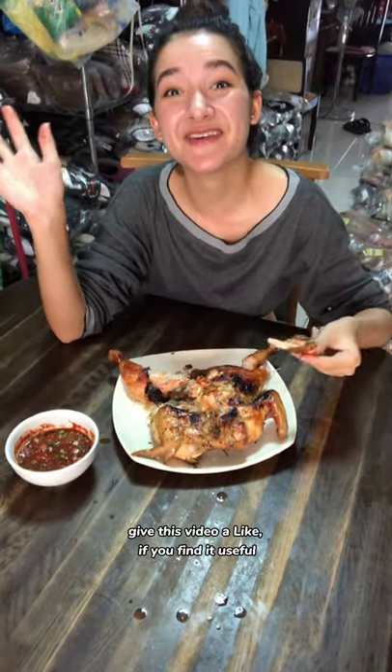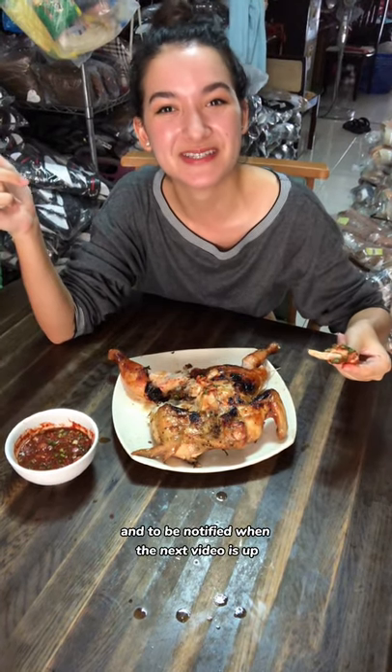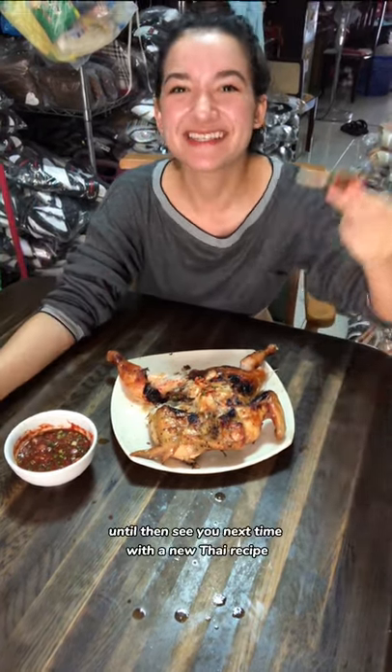Give this video a like if you find it useful. Share and subscribe to support me and to be notified when the next video is out. Until then, see you next time with a new Thai recipe. Bye bye!